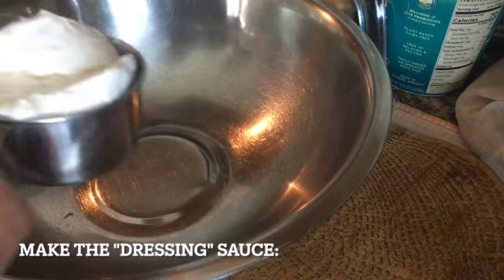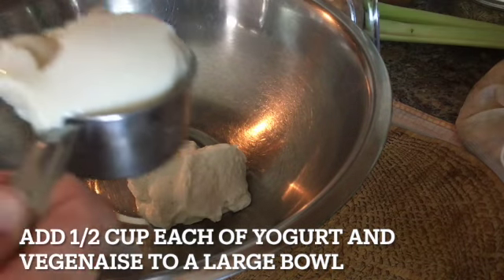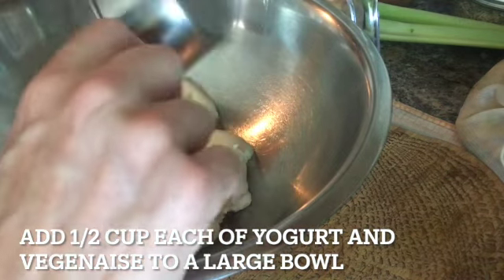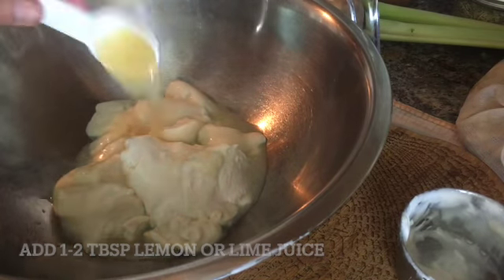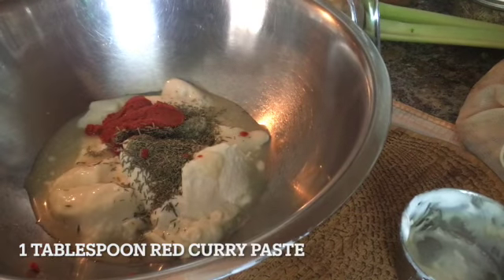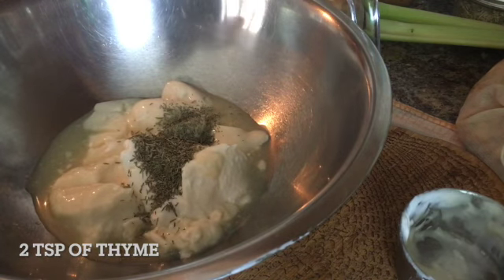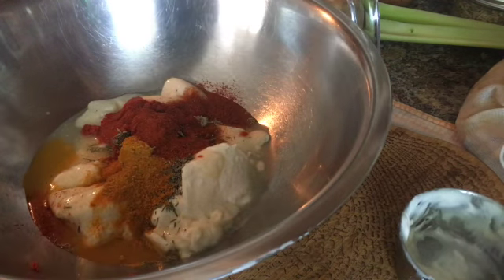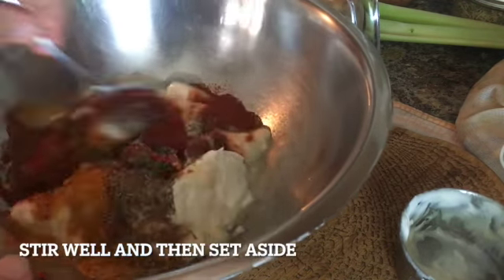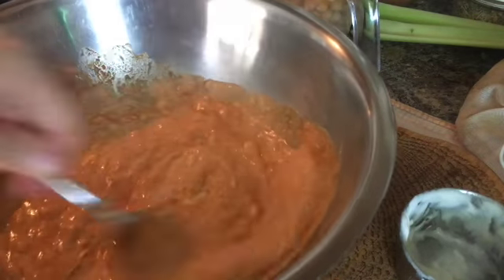First let's make our curry sauce. We're going to add one half cup yogurt and one half cup vegan mayo in a large — and I mean a large — bowl. Add one to two tablespoons of lemon or lime juice and one tablespoon of red curry paste. Add two teaspoons of thyme and the other spices: one teaspoon curry, one teaspoon turmeric, and one teaspoon of paprika. Stir very well together and mix all the ingredients and flavors. You can add some salt if needed, or some more spices if desired.